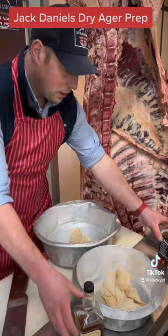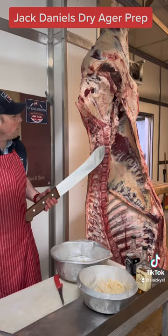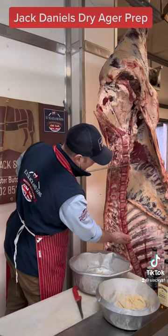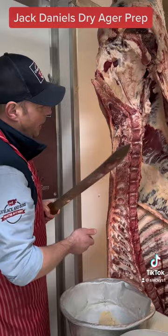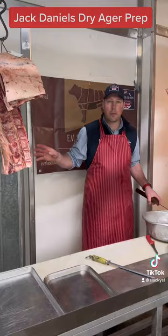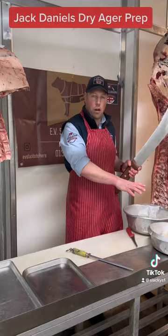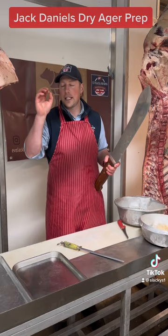So what we're going to do is use sirloin steak and ribeye steak from this beautiful cow — it is a Hereford. The sirloin comes from here and the ribeye comes from here. Today, ladies and gentlemen, we're going to wrap these beautiful cuts of meat — ribeye steaks, sirloin steaks — in the muslin cloth soaked in Jack Daniels, and then we're going to put them in our dry-ager for four weeks. When they come out, they are going to be sensational — a sirloin and a ribeye infused steak.